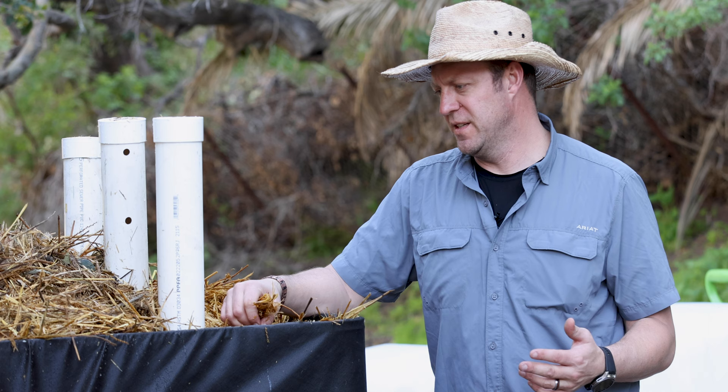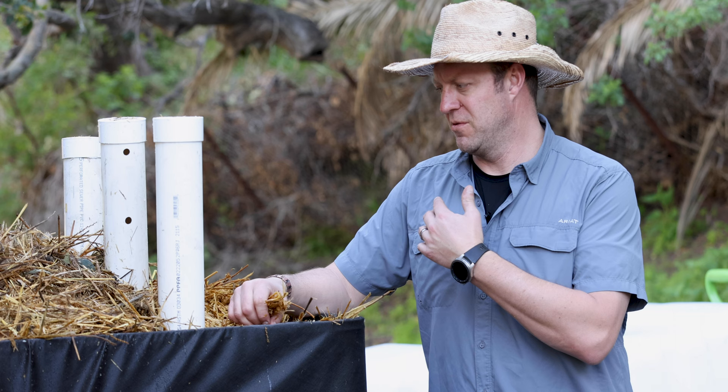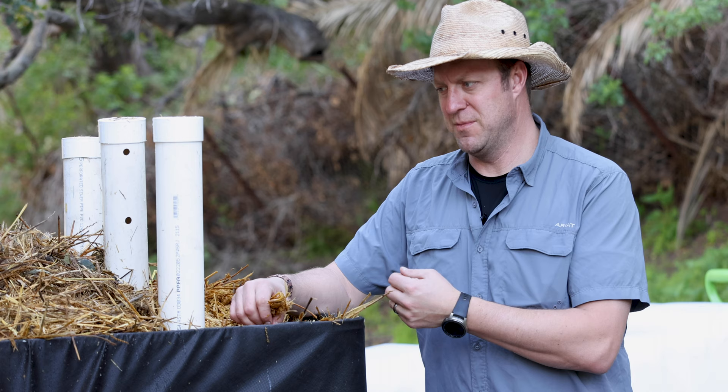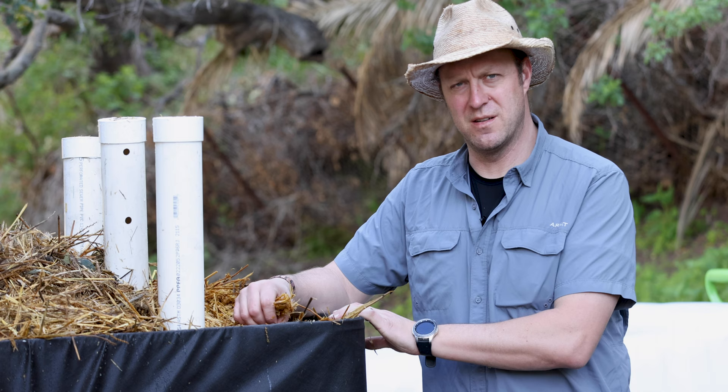We just completed assembling our Johnson-Su bioreactor. One thing I want to talk about quickly is ongoing maintenance. Currently, now that we're probably at 70% moisture all the way through, our focus is going to be on making sure it gets up to temperature. Our goal is to be over 140 degrees for at least three days, and we don't want it going over 175 degrees or so.